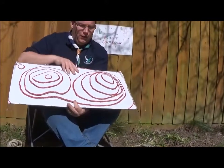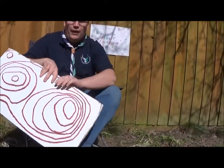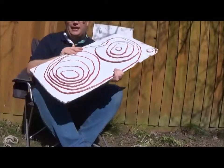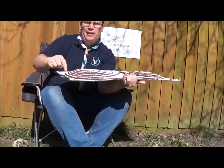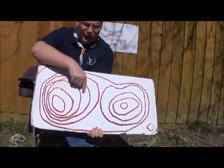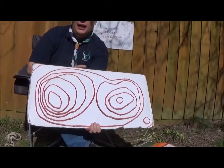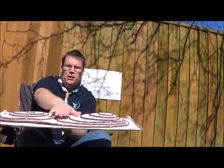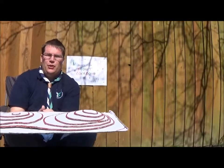They're all squiggly but they actually squiggle in a pattern. Where the lines are getting really really close together, it means it is really steep — a very steep hill up or down. Where the lines are further apart, it's actually very shallow, so less of a slope. If I was walking, I would rather walk up this bit than this bit. There's a number on all of them.